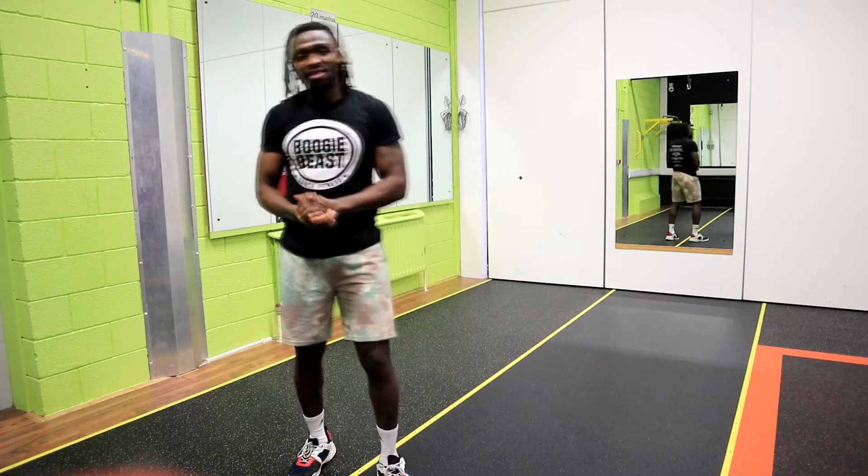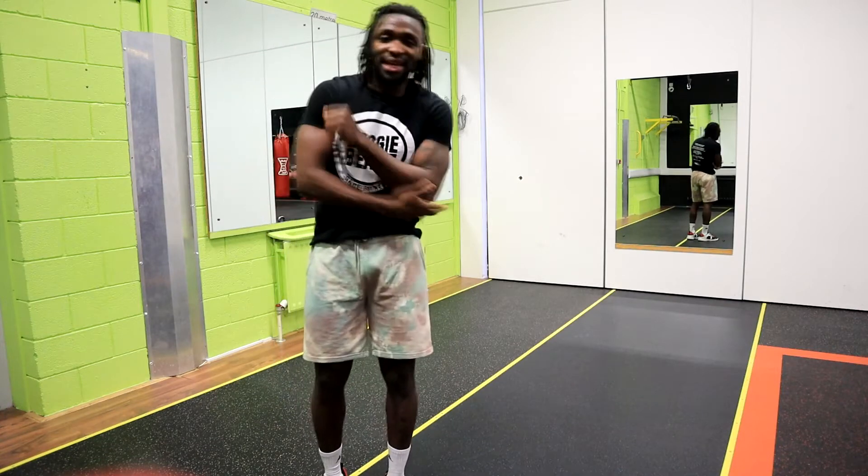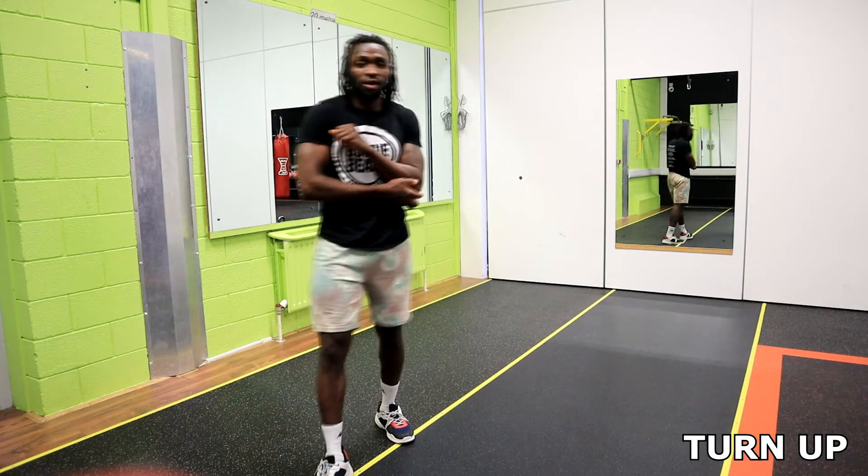What's up guys, welcome, thank you for tuning in to another Wajo tutorial. Today's step is going to be — it is called turn up.